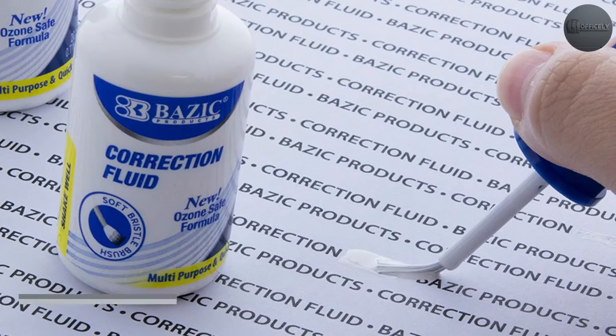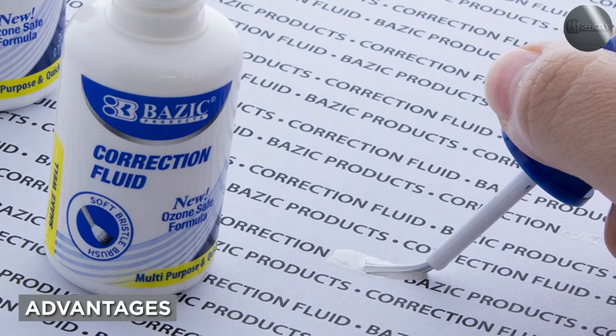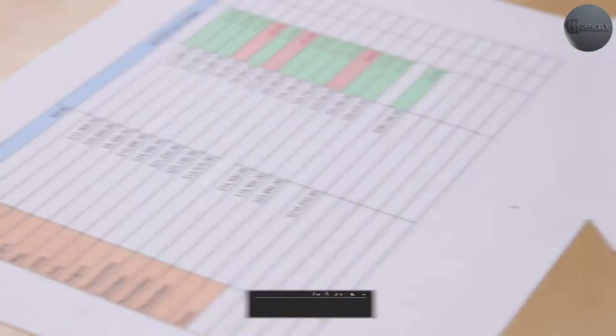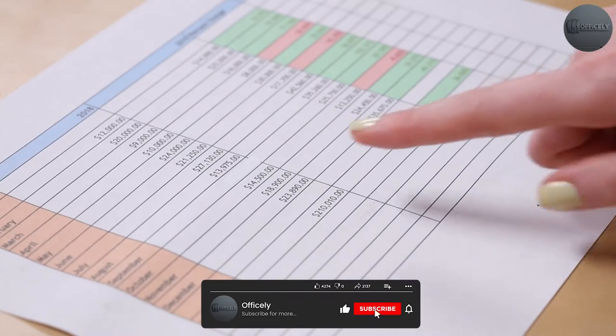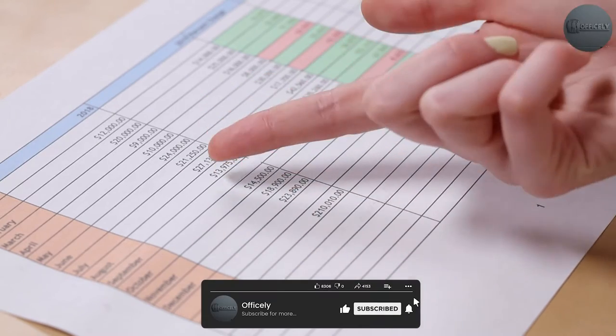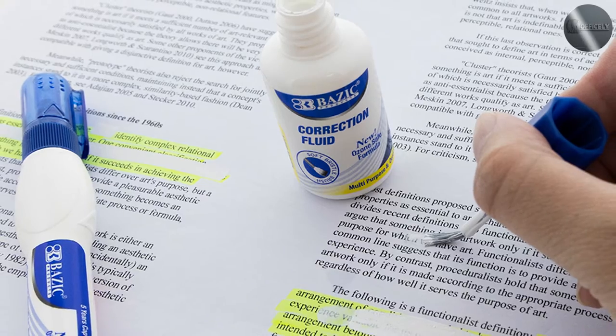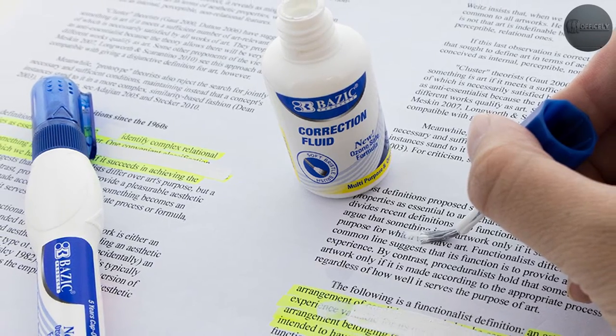One of the main advantages of correction fluid is that it provides a permanent solution to the mistake. Once the fluid dries, it is difficult to remove or tamper with, ensuring that your correction stays in place. Additionally, correction fluid can be used on a variety of surfaces, including paper, cardstock, and even some plastics.